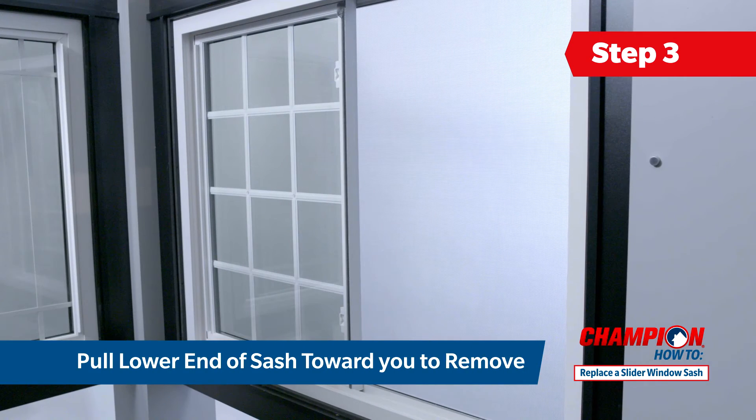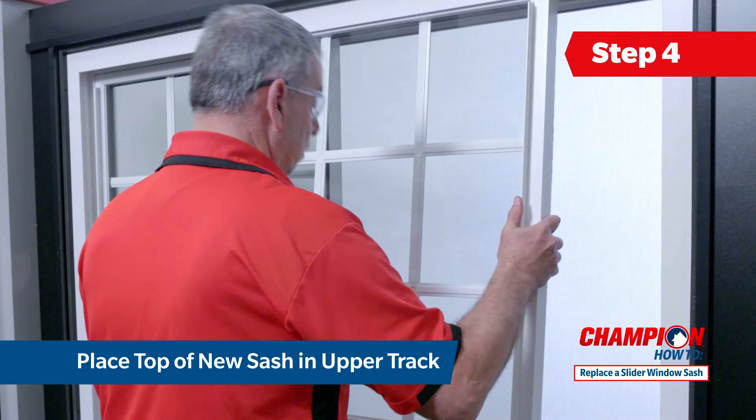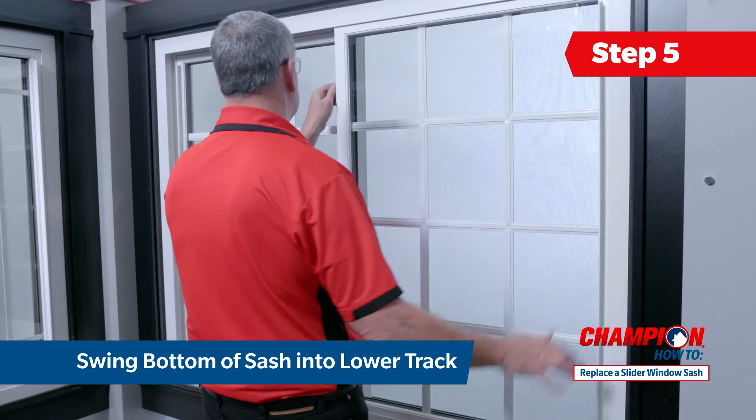Now that the damaged sash is removed, you are ready to install your new sash into the window frame. Take your new window sash and position the top of it into the upper track at an angle. Push the sash up into the top track and then swing the bottom of the sash into the lower track until it is securely in place.